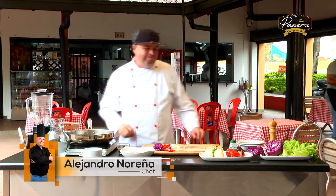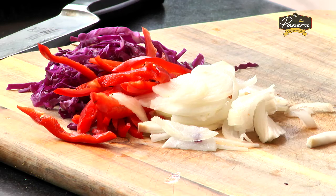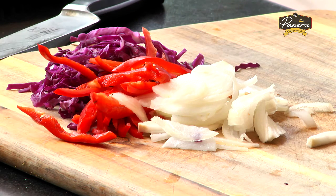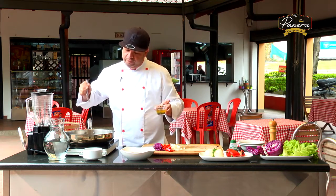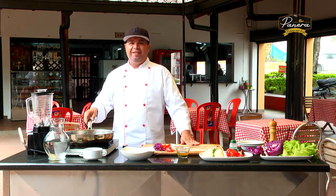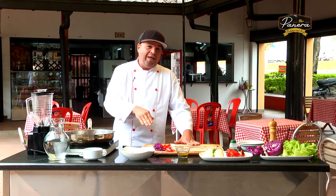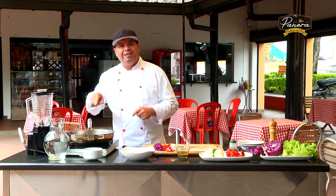Cuando hablamos de sofreír vegetales se reviven en mí todas las memorias de cocinero. Siempre que hablamos de sofreír parece que nos confundimos y a veces zancochamos las cosas. A eso le he dedicado estos años en este programa: compartir el tema de la caramelización. Si hablamos de sofreír, queremos que cada uno de los ingredientes se coloree, se caramelice por medio de las altas temperaturas. Vamos a poner una gota de aceite; queremos que sea muy saludable, muy bajo en grasa. De todas maneras es necesaria la presencia de un poco de aceite para que los ingredientes mientras se caramelizan no se peguen, y a su vez adquieran mucho sabor por las altas temperaturas.